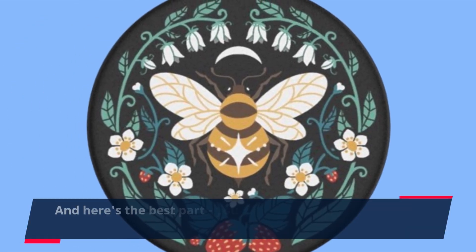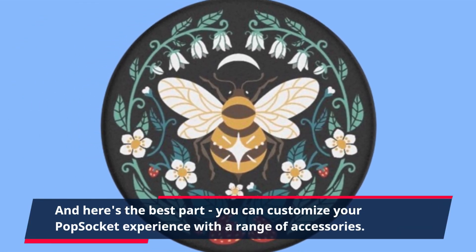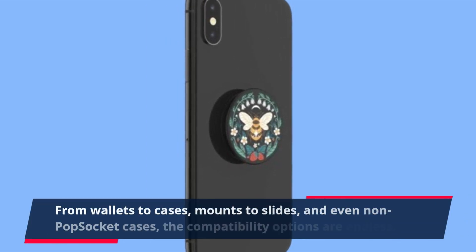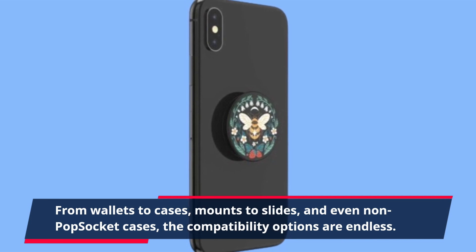Here's the best part: you can customize your PopSocket experience with a range of accessories. From wallets to cases, mounts to slides, and even non-pop socket cases, the compatibility options are endless.